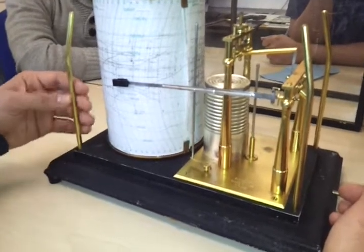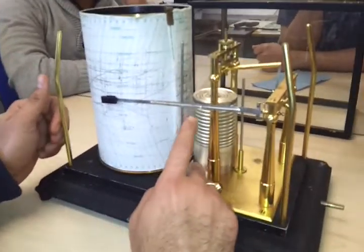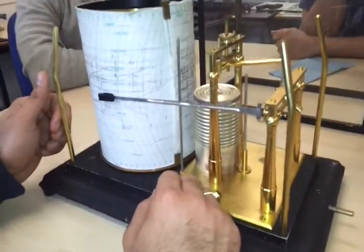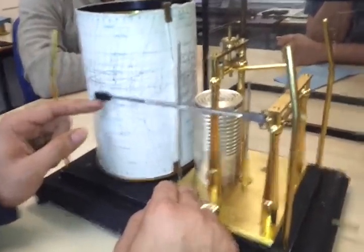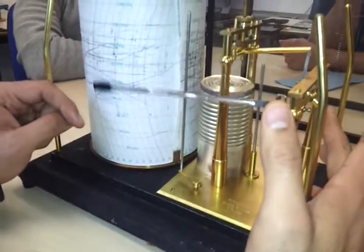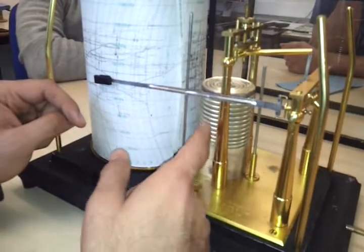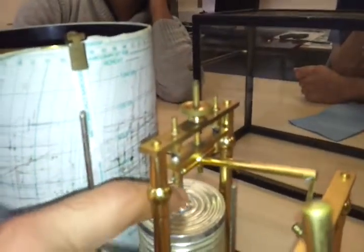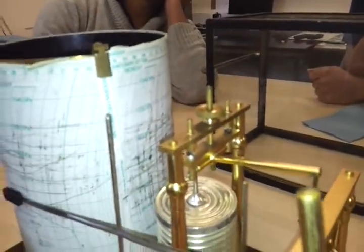This will be known as your pen arm. This will be known as the fiber nib. These will be the mechanical links and lever which will be driving your aneroid capsules. This is your index error adjustment screw.